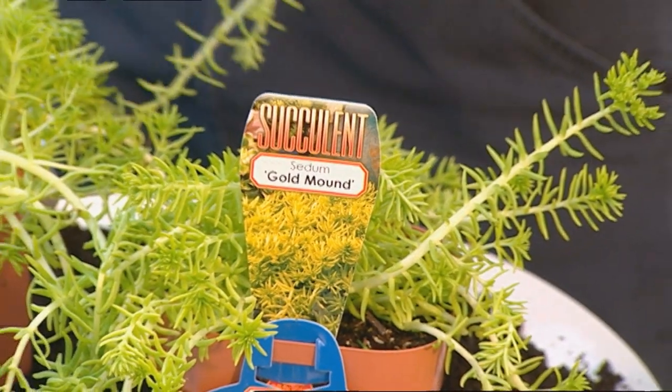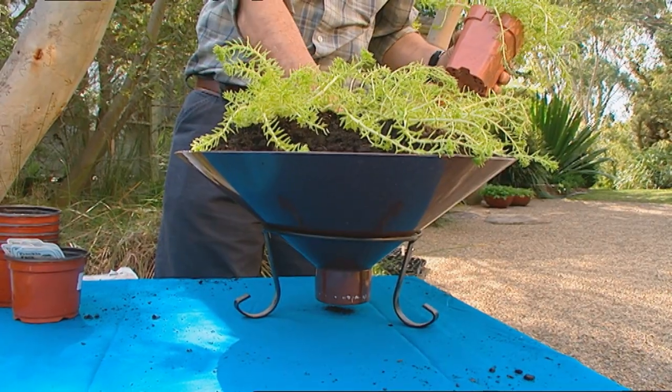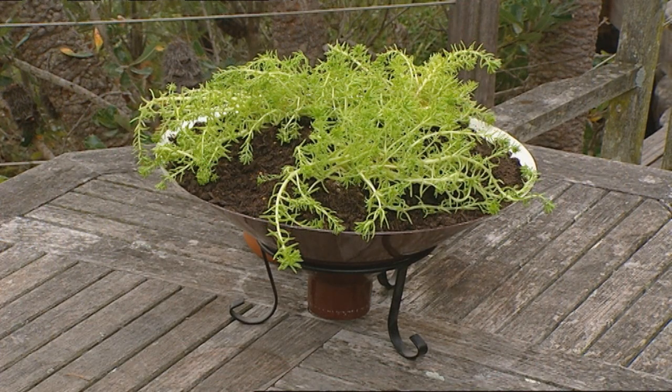Or for that matter you could have something for full sun. This is a sedum called Gold Mound - it's a sort of lime green to golden colour. It would love full sun, would spread over the top and look really good. What do you think of the idea? It's pretty good, isn't it?